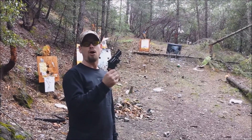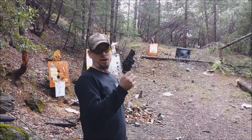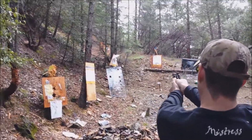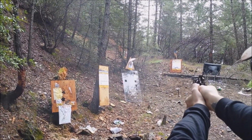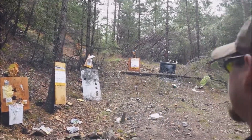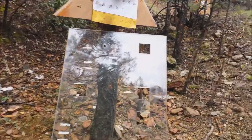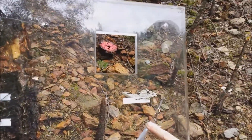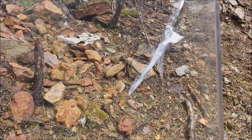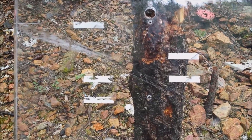Now we'll graduate to .38 Special. We have a Smith & Wesson Model 19 .357 Magnum and I'm running some .38 Special rounds through it — 158 grain lead round nose. Doesn't look like it did too much. Let's get a closer look. I basically hit it in the same place I hit the .22 and it still didn't penetrate it. It barely cracked it and the other bullet strikes did nothing pretty much. So yeah, .38 caliber did nothing to this plexiglass.